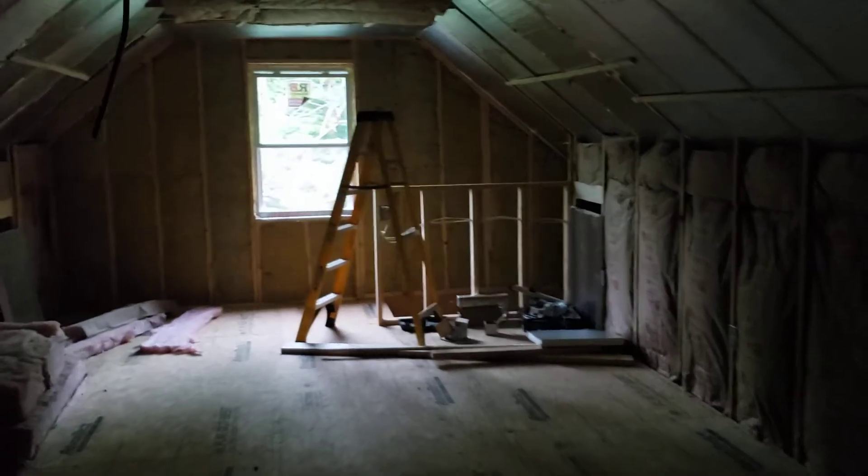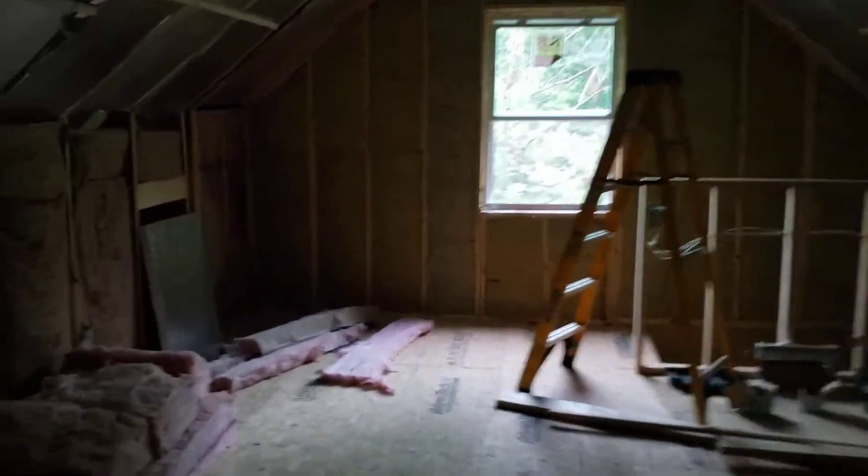Sorry for the lighting. You can see wherever there was a gap, we sealed it with expanding foam. And the temperature is not bad in here even though it was 90 degrees all day.